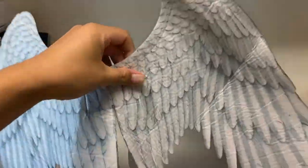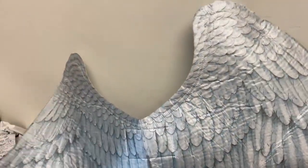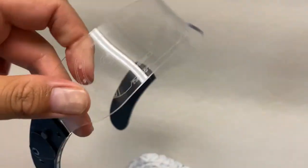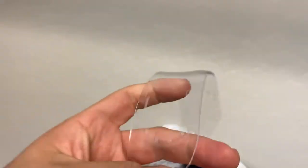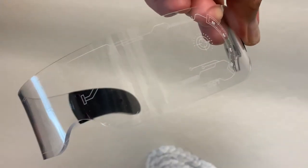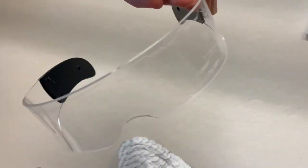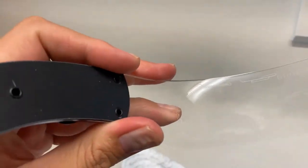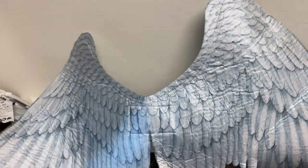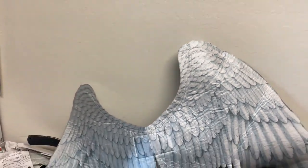I found these wings on Wish.com and I wanted to do a Falcon costume — I wanted to paint them to look like the Falcon. I also got these cool glasses with nice little LED lights on the side. I was going to paint the wings, and we already have the shield. So those are unfinished Falcon projects.